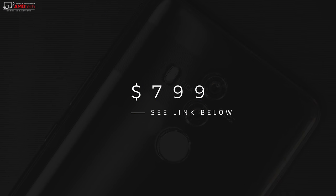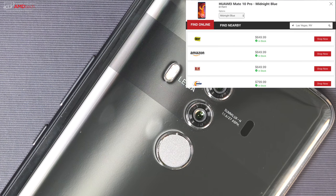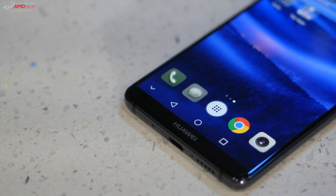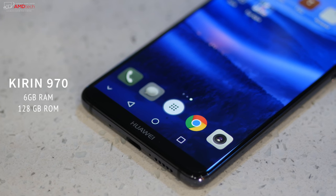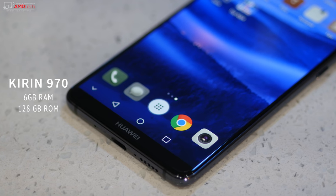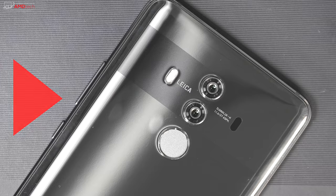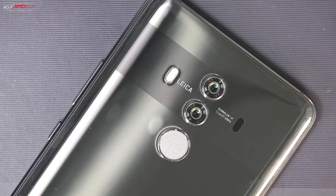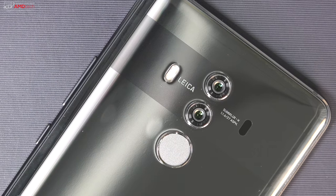The Mate 10 Pro retails for $799, but I've been seeing it as low as $699 — maybe even less. I'll put the latest pricing in the link below. Powering it is the Kirin 970 CPU, with 6 gigabytes of RAM and 128 gigabytes of onboard storage. It features a Leica-branded dual camera setup on the back, which we'll discuss more shortly.